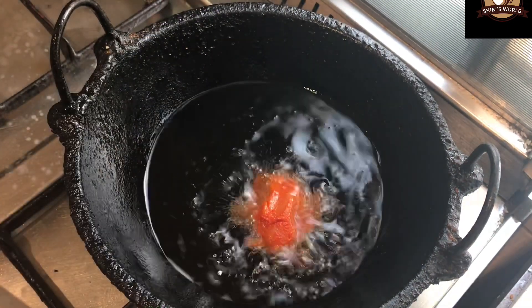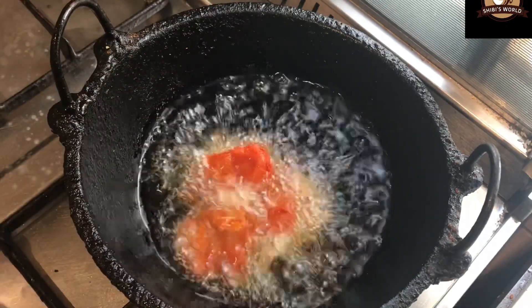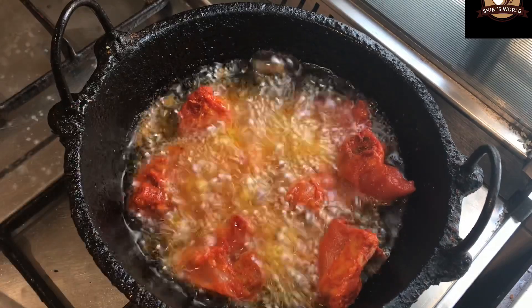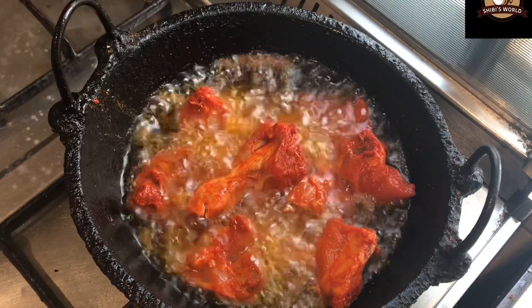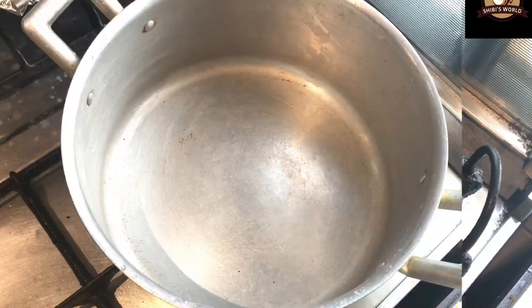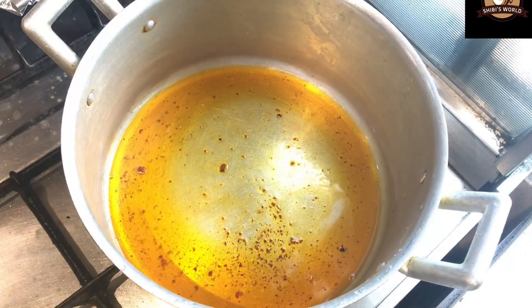I will put a little bit of oil in and fry it for a bit. I will put oil in the egg dish.